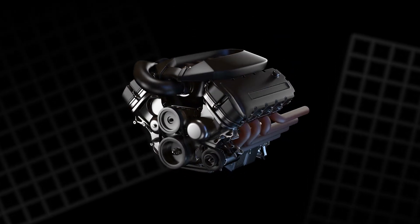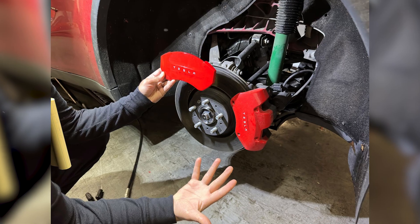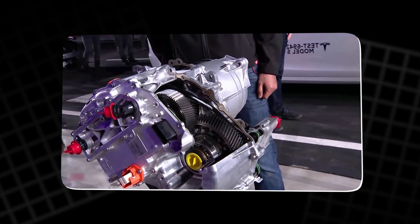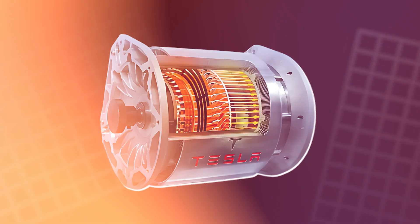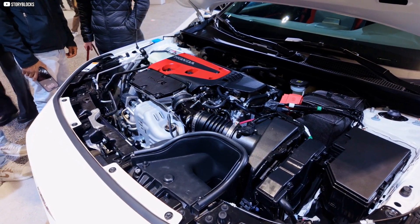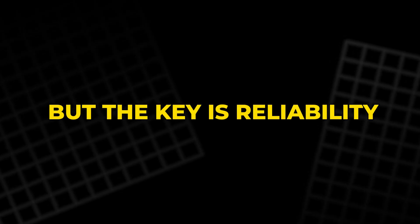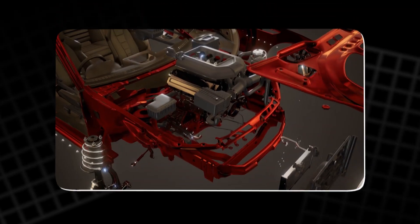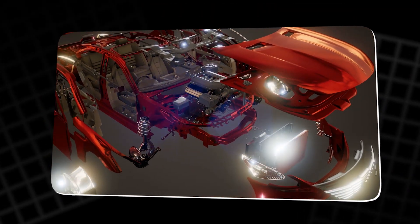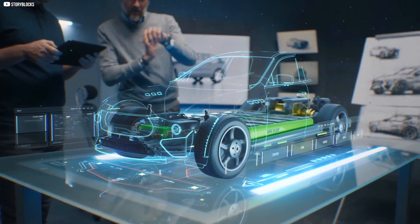Speed in electric motors isn't just about acceleration — it's about consistency and longevity. Metal rotors struggle with fatigue after repeated high-speed cycles, leading to imbalance and failure. Tesla's carbon fiber rotor overcomes this with exceptional tensile strength and thermal stability. It maintains shape and balance even under extreme rotational forces. This durability means motors can safely run faster for longer without degradation. Faster spinning rotors translate to higher power output and better performance, but the key is reliability. Tesla's innovation ensures the motor stays stable during intense use, from daily driving to track conditions, setting a new benchmark for what's mechanically achievable.